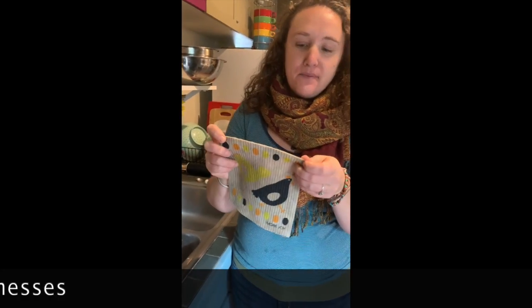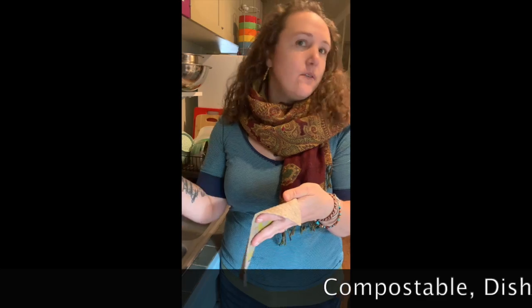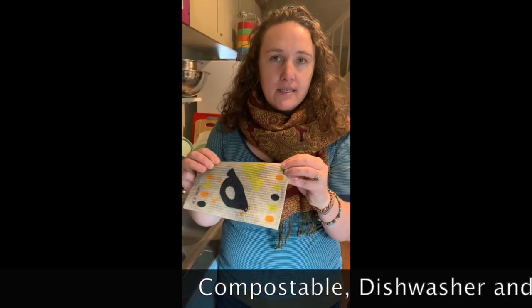These guys are great because, A, there's no plastic — they're compostable, super cool, made out of cellulose. You can put bleach on them to clean them, or cleaning products. I use a white vinegar cleaning product — perfectly safe.